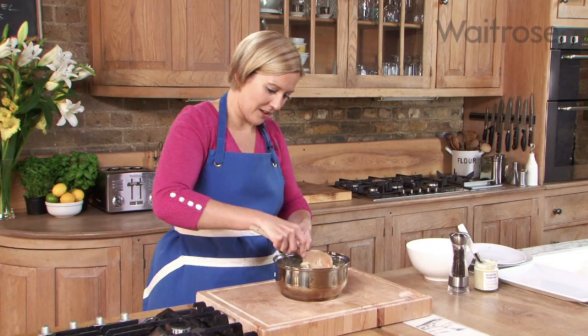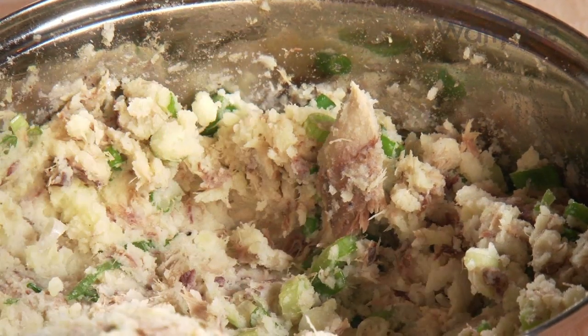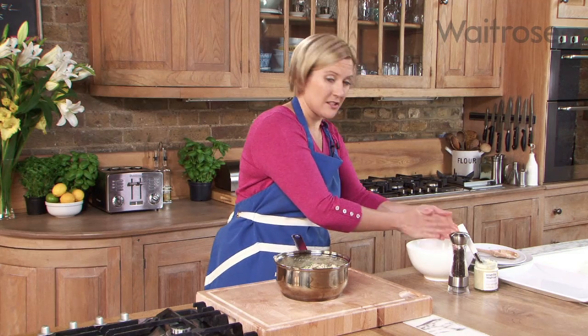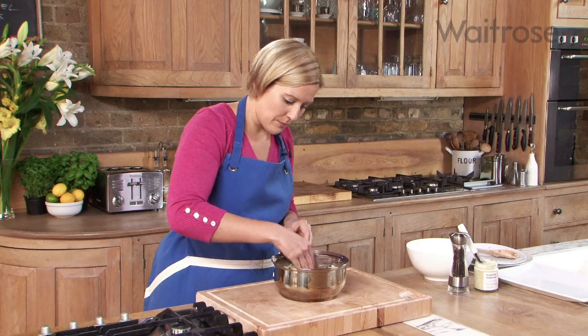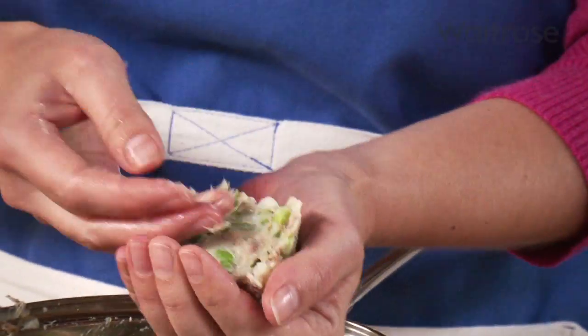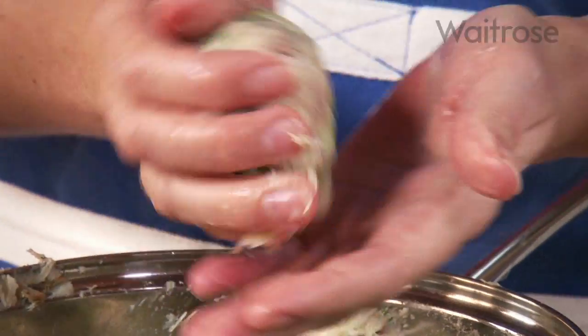Once the mixture has come together it's time to make it into eight cakes. A good way to do this is just to dampen your hands with some cold water, as this makes it easier to shape the cakes. Divide the mixture into eight and just shape those into rounds.